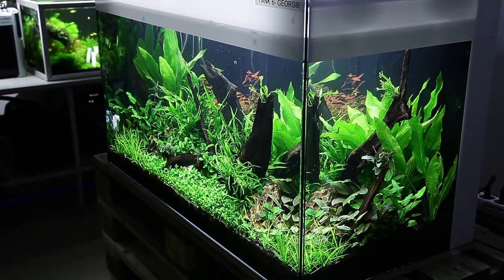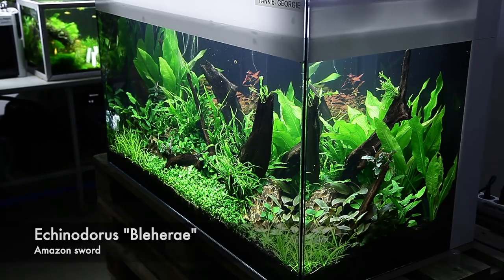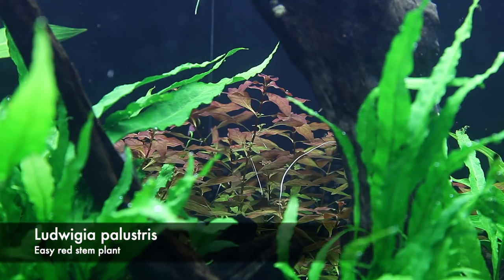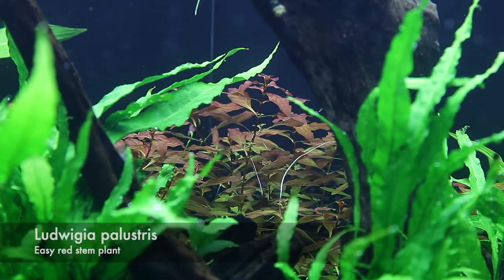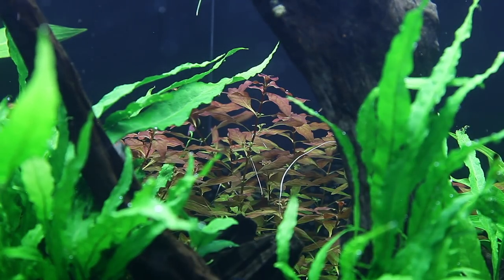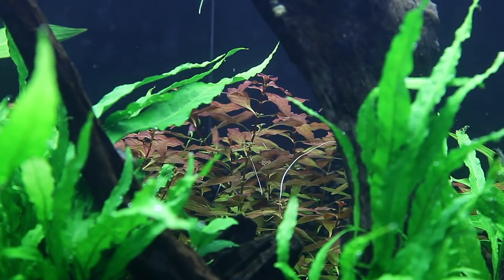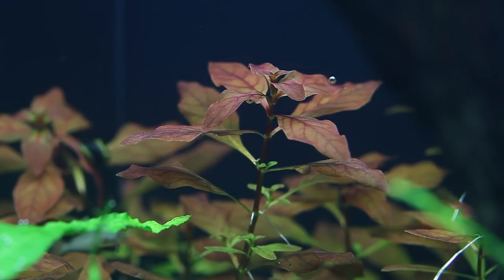You can see the Amazon swords in the background, Echinodorus bleheri, looking great but a little bit pale, so maybe a little more nutrition from the liquid fertiliser might be needed. I really like the Ludwigia because it is a beginner-friendly plant — you don't need CO2 injection, and it can potentially stay red even with less light than many other stem plants. As with most stem plants, it is a faster grower, ideal for new setups. I always recommend fast-growing stem plants at the beginning because algae is a lot more likely then, so the more plant growth we have, the less algae we have.